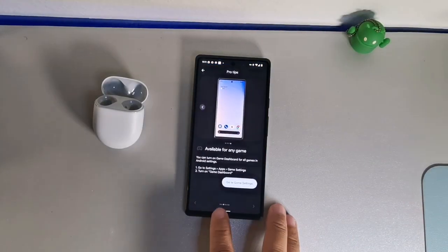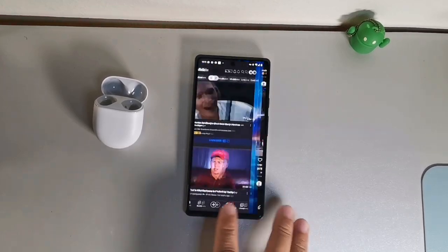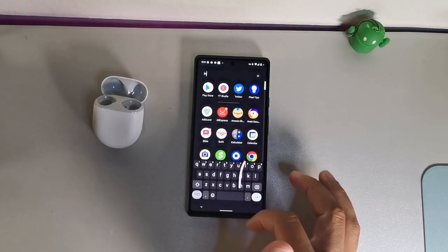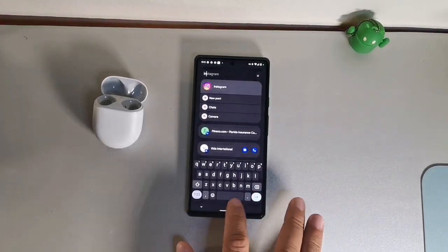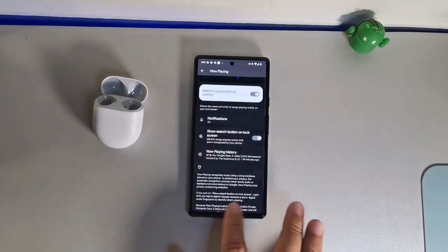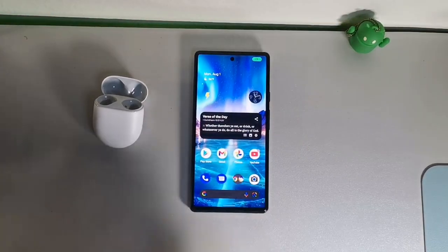Another feature is gesture mode, which allows you to swipe between apps really quickly. If you don't have gesture mode on, I'd highly recommend it — it gives you a quick swipe-in feature where you can swipe between apps fast, which is really clutch when you're trying to multitask through the device.